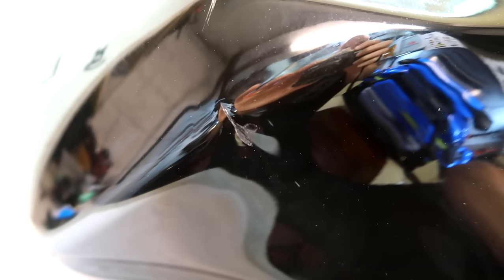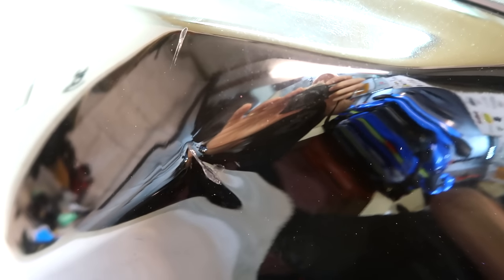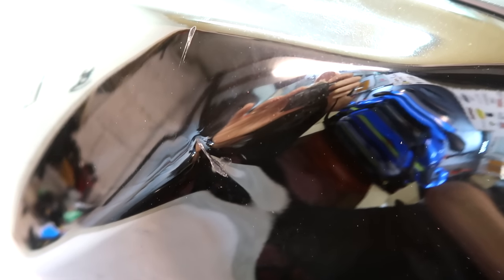There's nothing quite like that new bike feeling, and there's nothing quite like damaging your new bike. I've had a whoopsie with the H2. That's the petrol tank.